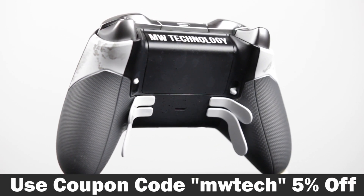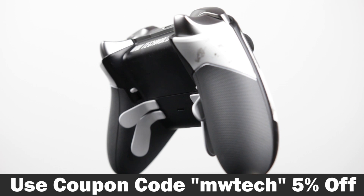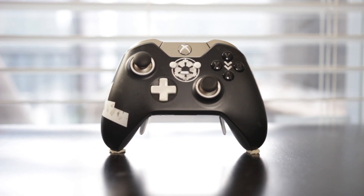If you're interested, you can get five percent off your order by using the coupon code 'mwtech', and more information will be in the description below. Thank you so much for watching — if you liked this video give us a thumbs up, and we'll see you later, take care.